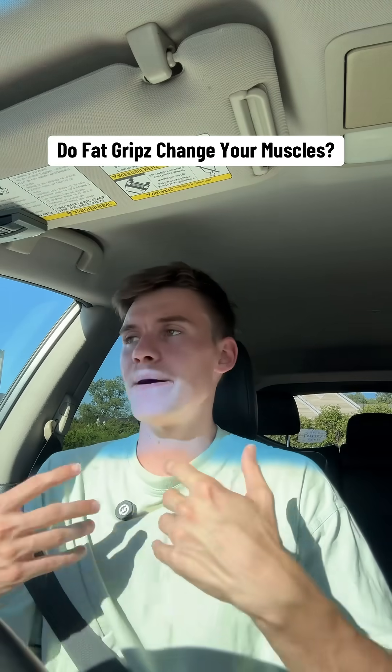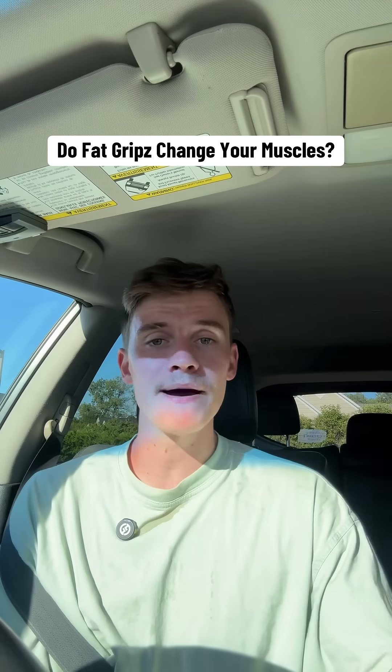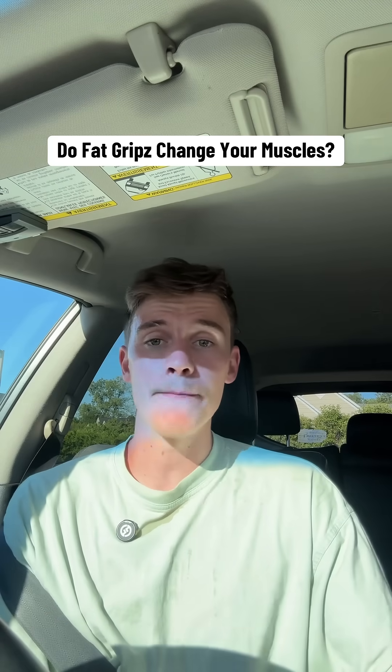Your main movers don't change though — your bench is still going to hit chest, your deadlift is still going to hit legs, and your rows are still going to hit your back. The difference is your grip might give out before those big muscles do. So if you want stronger arms and grip strength, fat grips are a great tool — just don't expect the lifts to be heavy while using them.